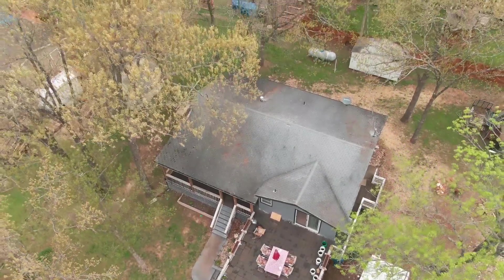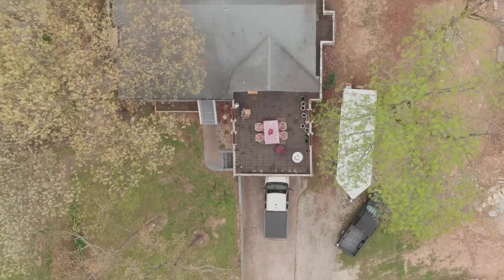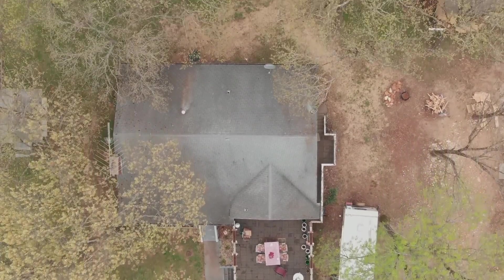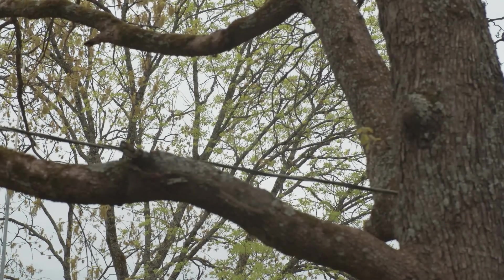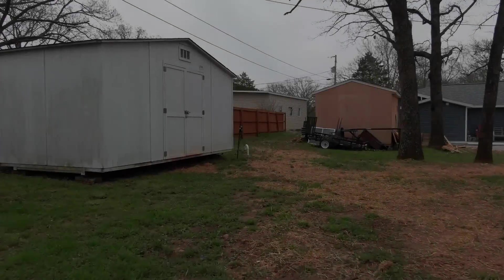We bought our first house. My only problem is the antenna restrictions — not only HOA, but an abundance of trees and power lines in the backyard have kept me from using my normal multi-band setup.